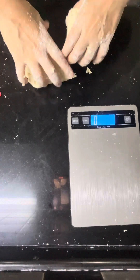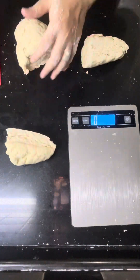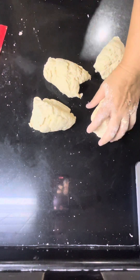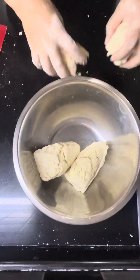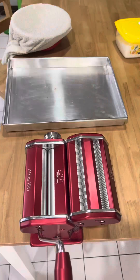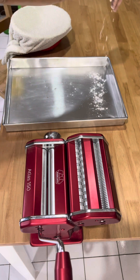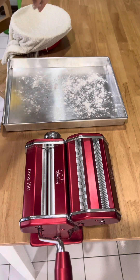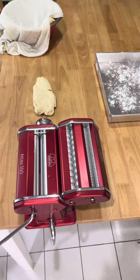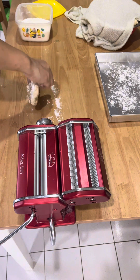I'm gonna cut into four portions into the container and cover with a wet towel. As you can see, the dough is very, very stiff — that is the right texture for ramen. I'm gonna use a pasta roller to roll it out and knead the dough at the same time to make the nice consistency that I need, and also cut the dough into nice ramen noodles.